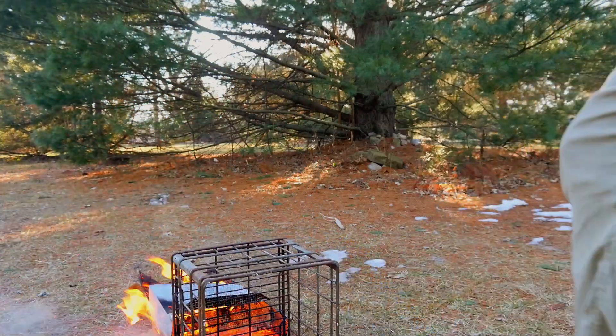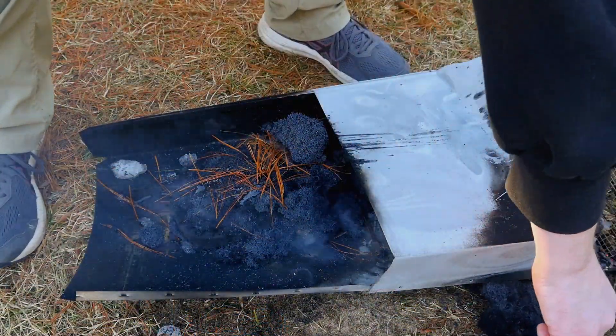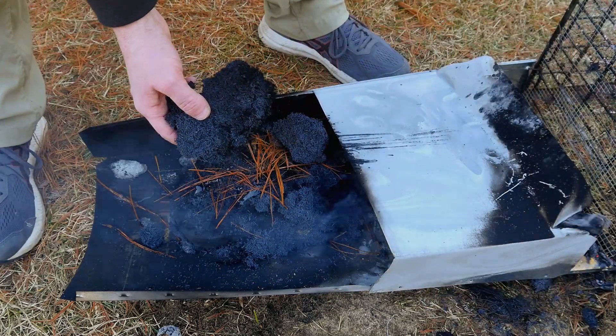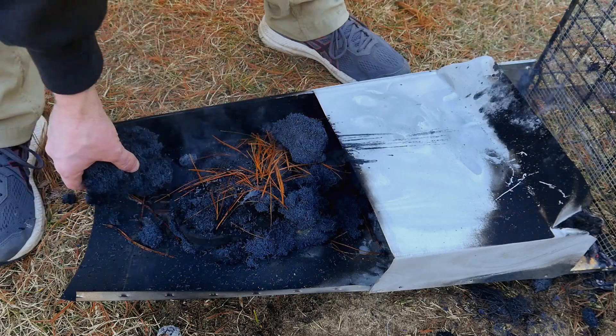So that's it for this video — just a quick test of another expandable graphite product. If you missed my last video about how to make expandable graphite, you can click it on screen now. Otherwise, thank you for watching — I'll see you next time.